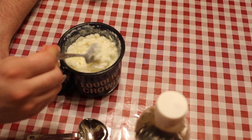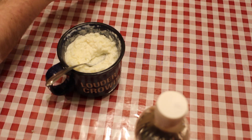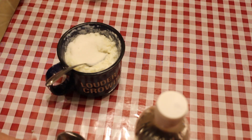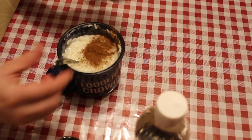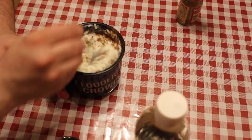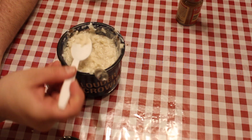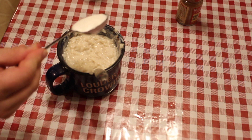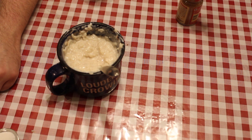After three and a half to four minutes in the microwave, it should look like this. Then you can add in a little bit of sugar for sweetness. I like to add a little bit of cinnamon. Just mix that in, and a dash of vanilla. Just gonna give this a taste — needs a little bit more sugar. Oh yeah, that's good.